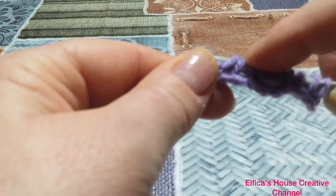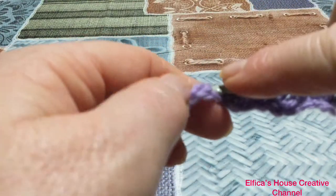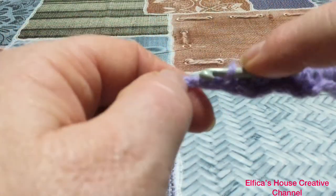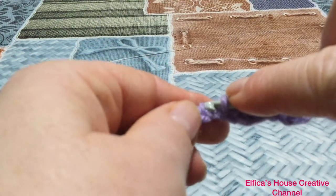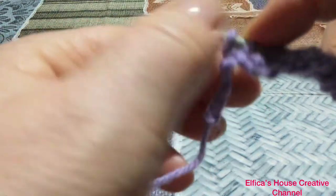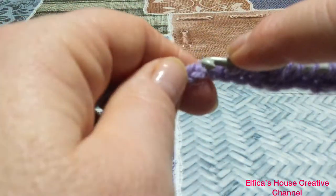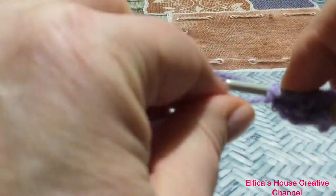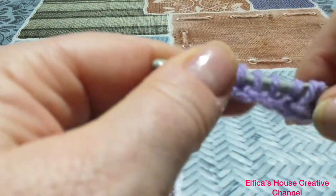E nelle ultime quattro catenelle andiamo a lavorare altri quattro punti base o dritti o punto tunisi. Due, tre, e l'ultimo prendiamo tutte e due le costine della catenella. E sarà il nostro punto di margine di chiusura.